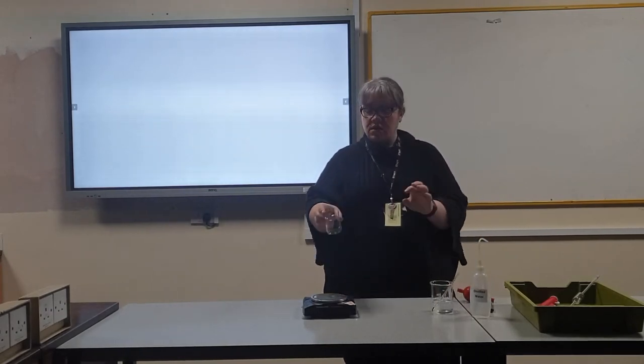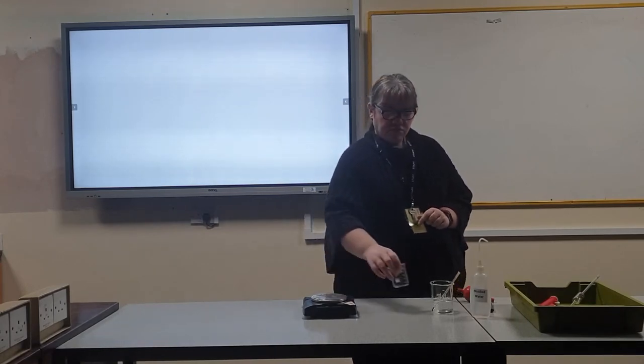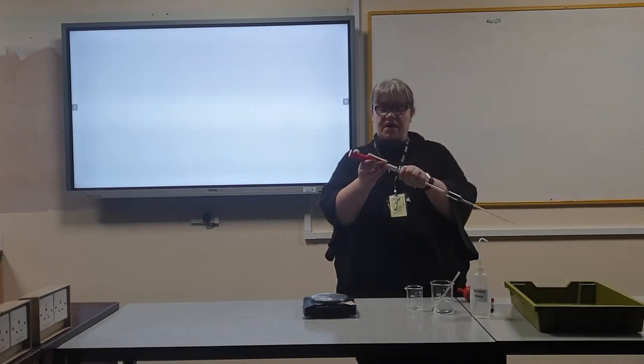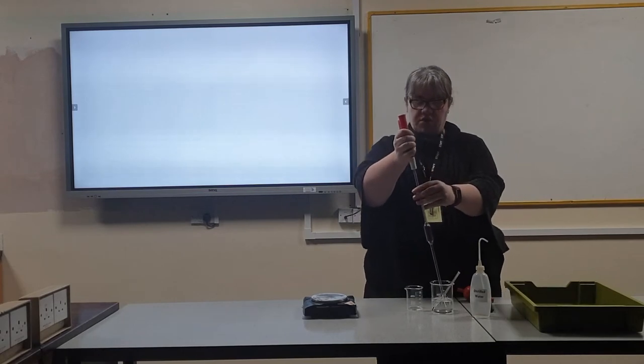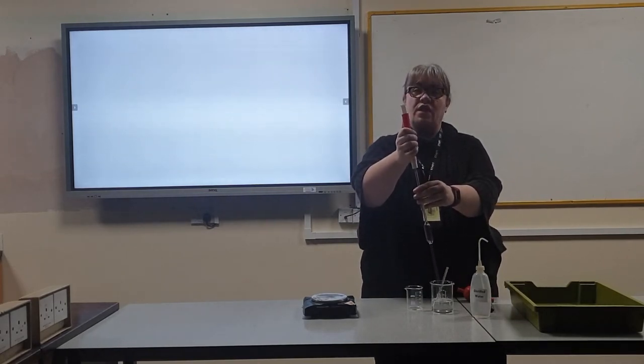Take the smaller beaker and record the mass. Place the pipette filler on the end of the pipette and draw up water until the meniscus sits on the line.